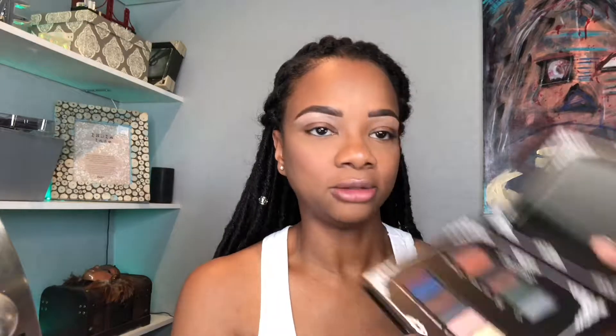Let's go and get into this eye palette. The first one we're gonna go in with is Fallen, for my transition. Oh, it's a lot of fallout. Let's just put this in my transition. There we go.